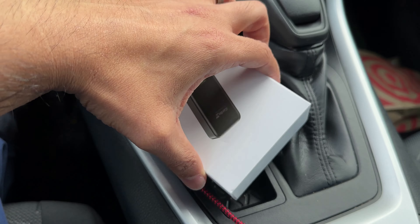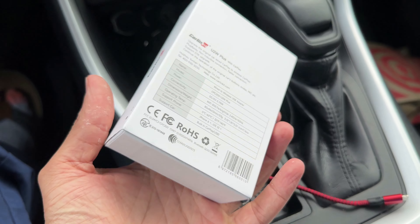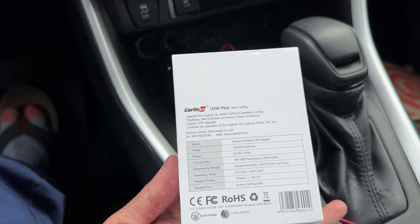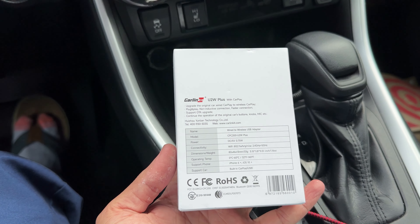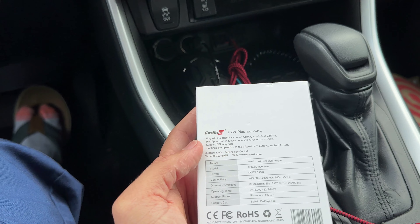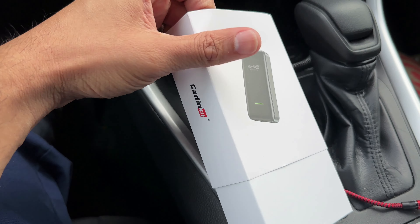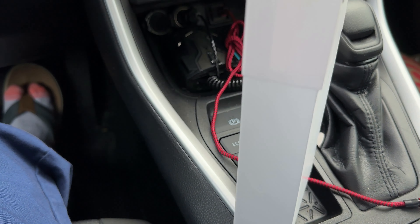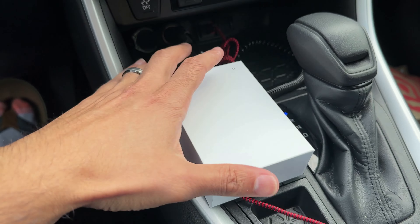Hello and welcome to another video. Today I have this Carlink Apple CarPlay kit, which essentially allows you to make your wired Apple CarPlay and Android Auto into wireless. This one is specifically designed for CarPlay for Apple products. This is a 2019 or 2020 RAV4 that comes with wired CarPlay only, not wireless.